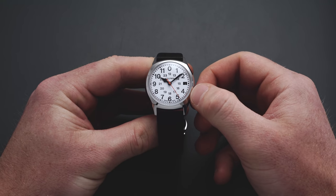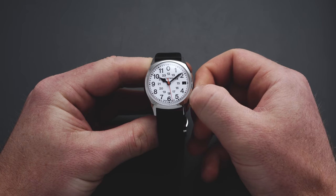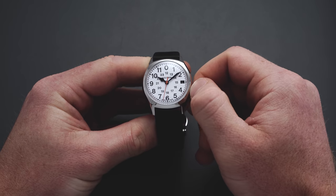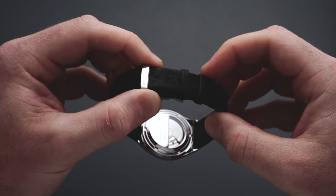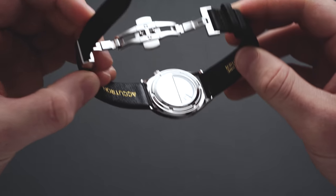Hand winding is available at the first crown position. At the second position you can adjust the date. Pulled out to the farthest position, you can stop the second hand — hacking seconds — and set precise time. Secured between the 19 millimeter lugs is a black genuine leather strap that is soft to the touch, connected with a compact butterfly clasp featuring a two-button release system with the Accutron name etched to the top.